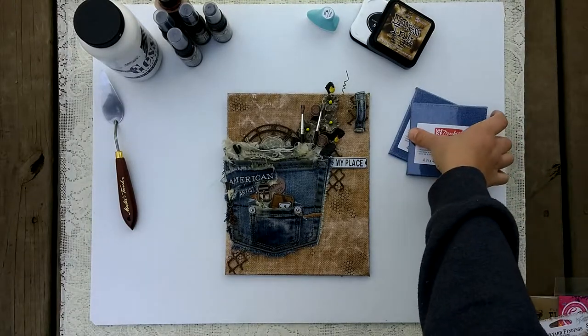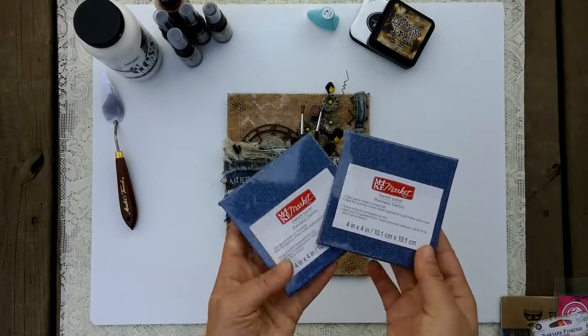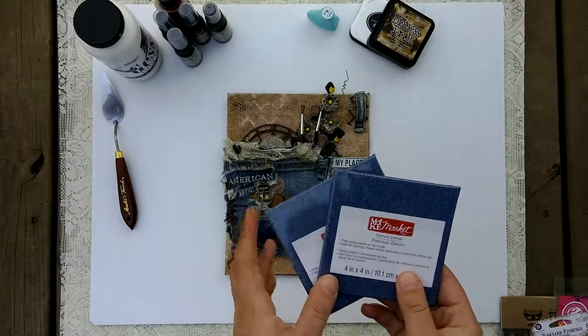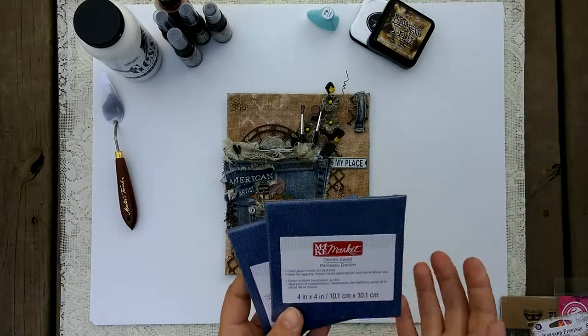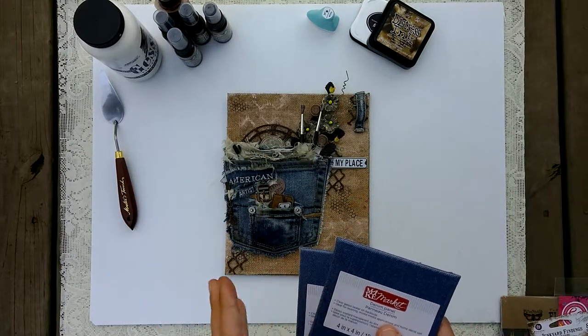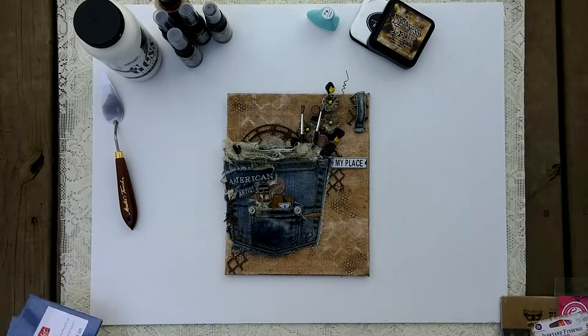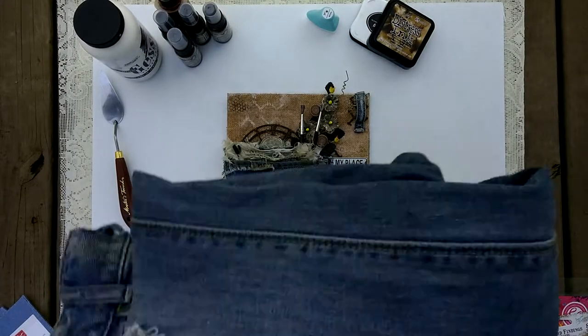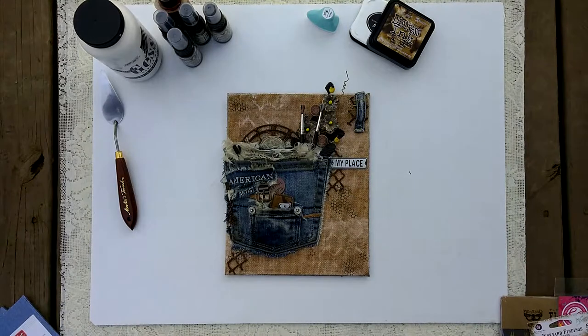I'll show you where my inspiration came from, which is kind of funny because I wound up not even using them. These are just little 4x4 denim canvases from Michael's. I originally wanted to use these, but then once I started thinking about it I moved on. I wound up going into my closet and finding the most worn-out pair of jeans I could possibly find.